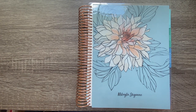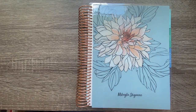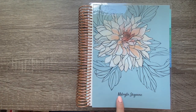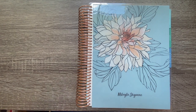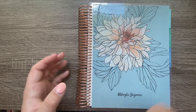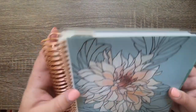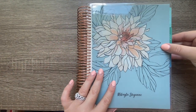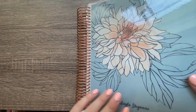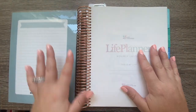A couple things about what you're seeing: my cover is the Flora option — I can't remember the name of the flower — and I customized it to say 'Michaela Cheyenne,' since that's the name I use here on YouTube. I also got the rose gold coil and did the 12-month option, so it's not super thick. You can get an 18-month option as well.